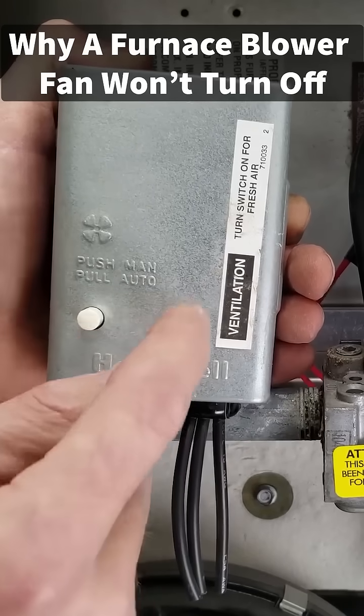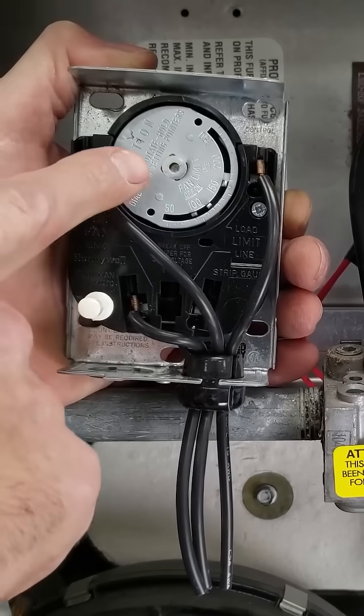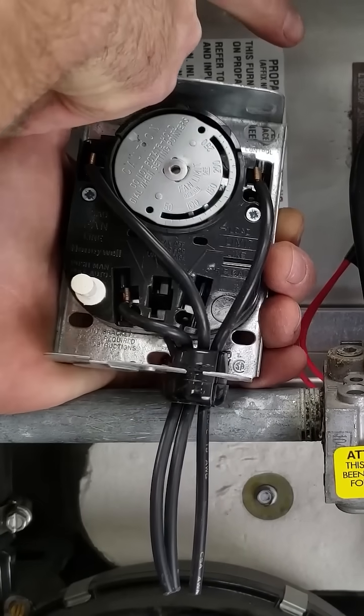Some older furnaces had a fan limit control in order to control when the blower motor turns on and turns off, and it also acted as a limit switch, kind of like that limit switch back there.